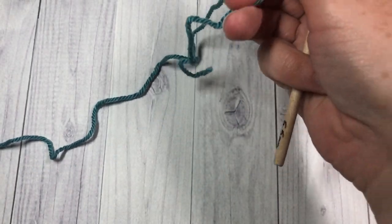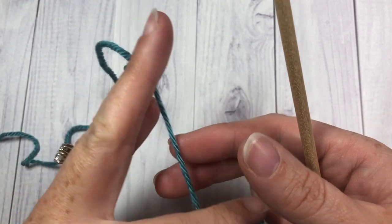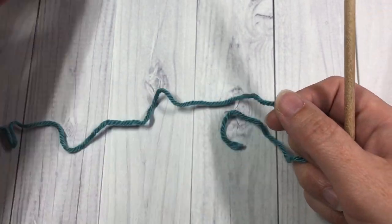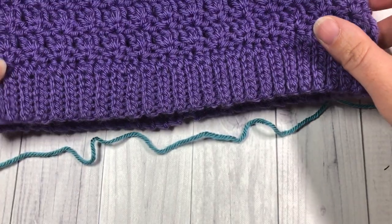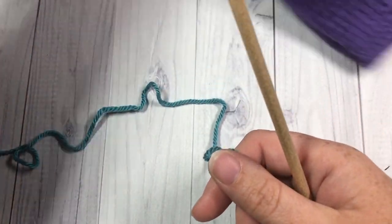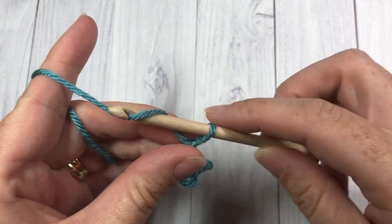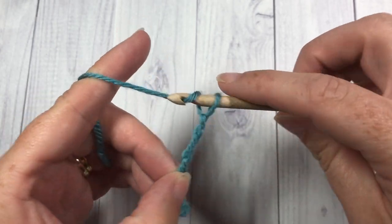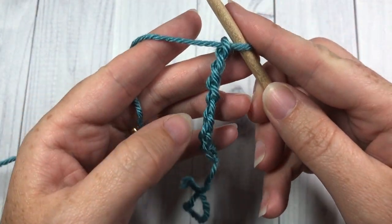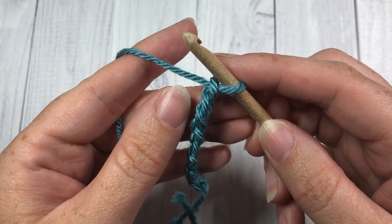Before I begin, I should mention the fit for this hat: it is a snug fitting beanie for an adult and it does have a little bit of slouch to it. Now we're going to start by working the brim of our hat. This hat is worked from the bottom up and the brim is worked in rows. We're going to start by taking our yarn and making a slip knot, and then chaining eight. I like to work a series of slip stitches for my brim, but if you would like you can substitute these for either single crochet or half double crochet.